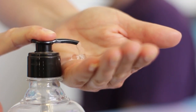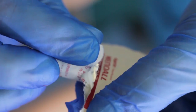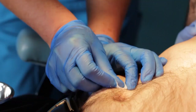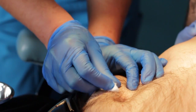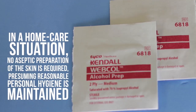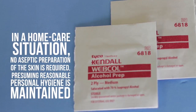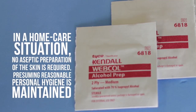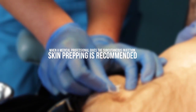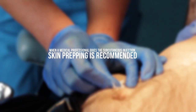Prepare your hands hygienically and don clean gloves. Sterile gloves are not required. Open an alcohol prep swab, wipe the intended injection area, and allow it to air dry. In a home care situation, no aseptic preparation of the skin is required, presuming reasonable personal hygiene is maintained. However, when a medical professional gives the subcutaneous injection, skin prepping is recommended.